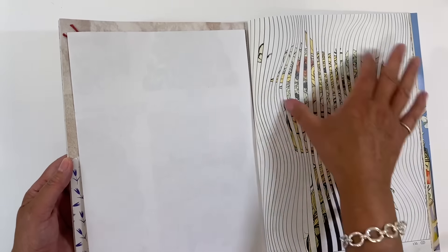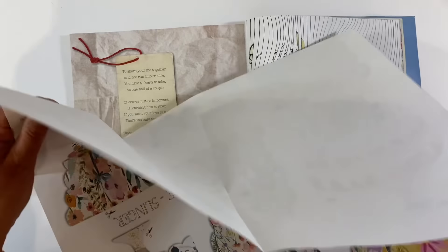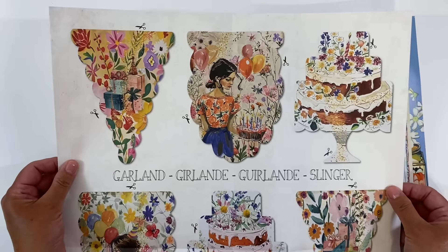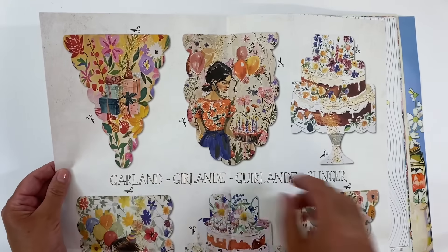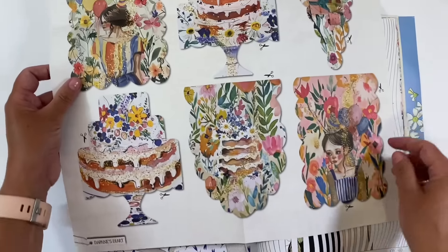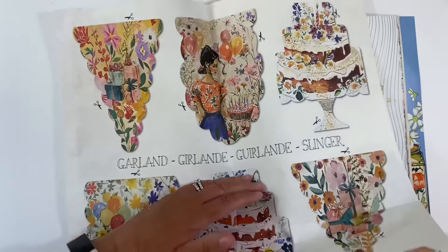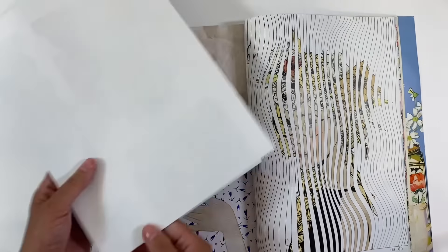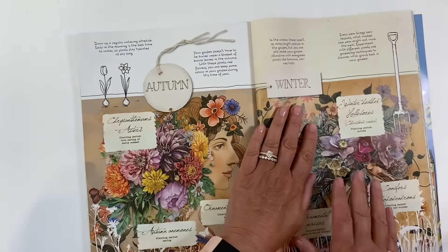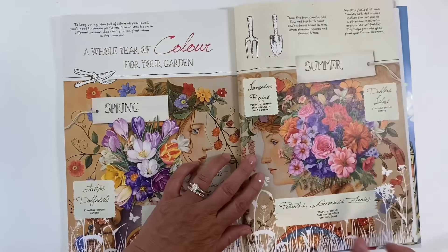Just really quickly flipping through — I love this page here. We've got the usual poster, and it's really practical for using in junk journals, a really nice size. We've got cakes and banners, all kinds of things to use as focal images in our journals. I particularly like these ones here — so that's the poster.